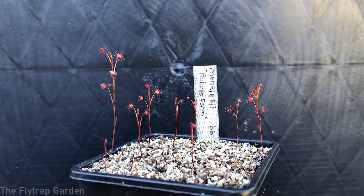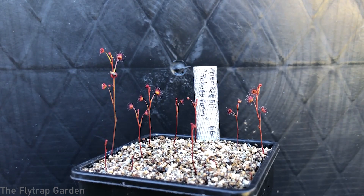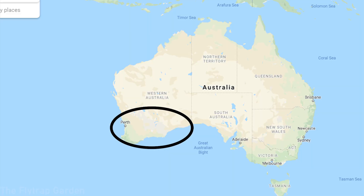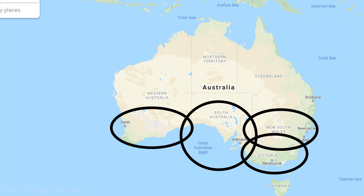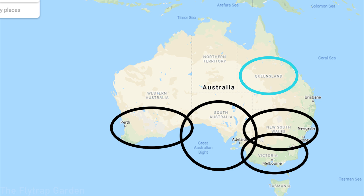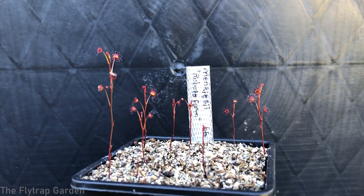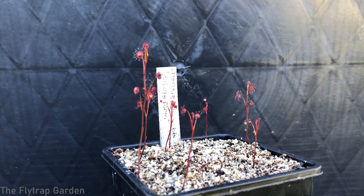This species is endemic to Western Australia, just like most of our tuberous Drosera, although some tuberous Drosera can actually be found in southern Australia — in Victoria, New South Wales, and New Zealand too. I'm not very sure about Queensland, but I think it's possible since there are some cooler patches up there.